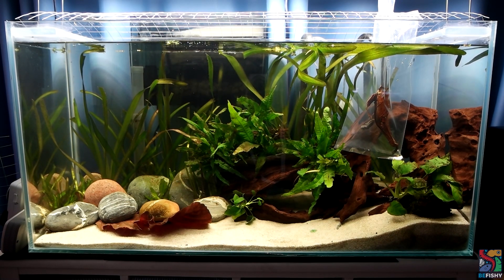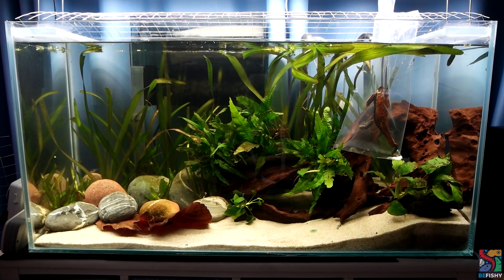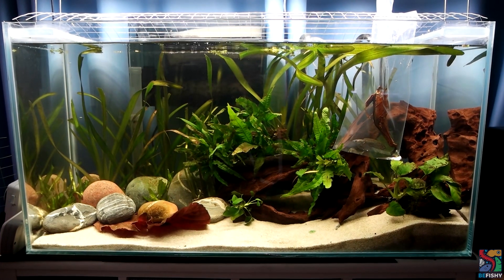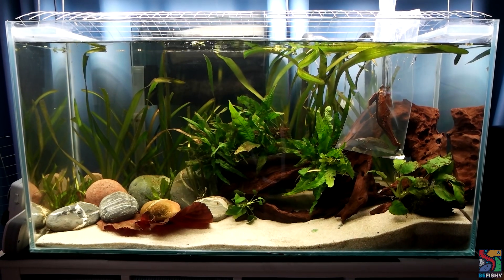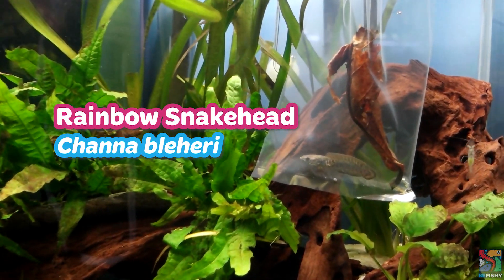Hey, it's your local fishkeeper, Sabrina. Thank you very much for your guesses in last week's video. Today, the mystery fish will finally be revealed. If you've guessed a snakehead, you are absolutely correct. This gorgeous boy is a rainbow snakehead, or a Chana bleheri.